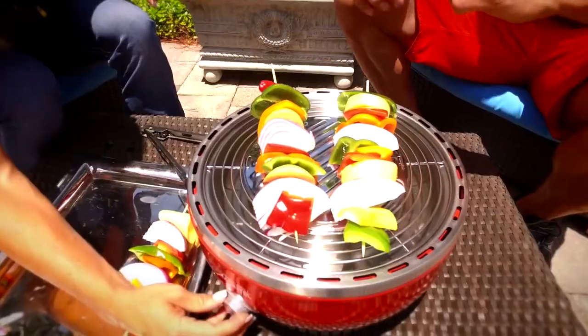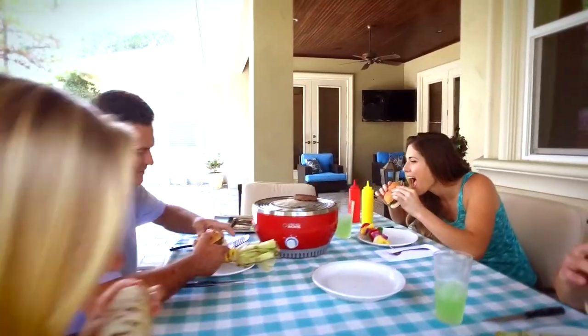Grill lean, healthy burgers, veggies, fish, seafood, or one of my favorite family recipes — grill lamb chops.